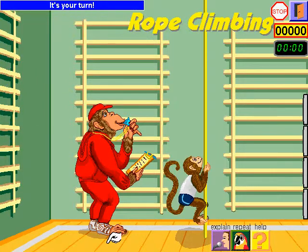It's your turn. Click on the monkey twice, then calculate how high it climbed.